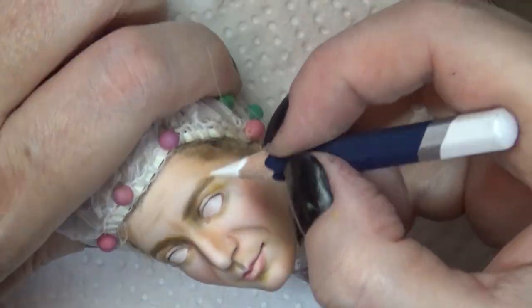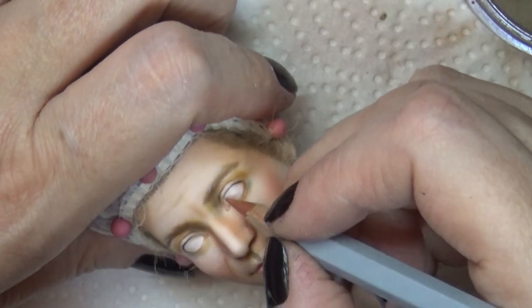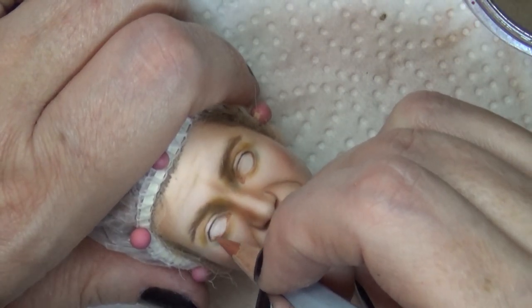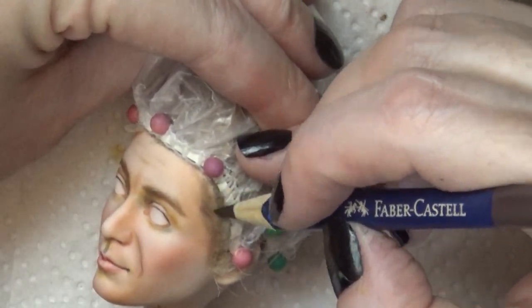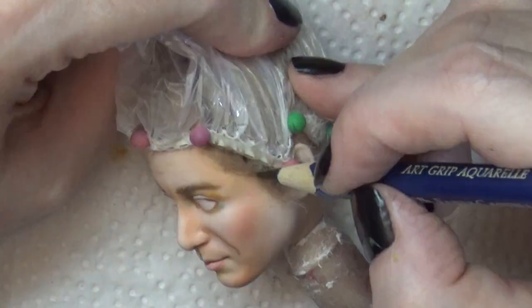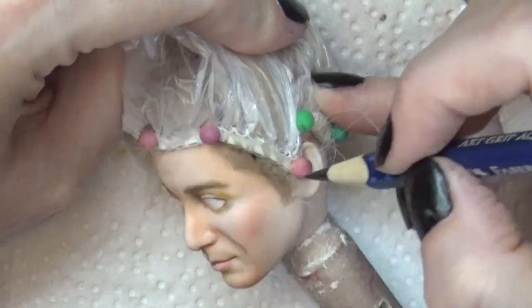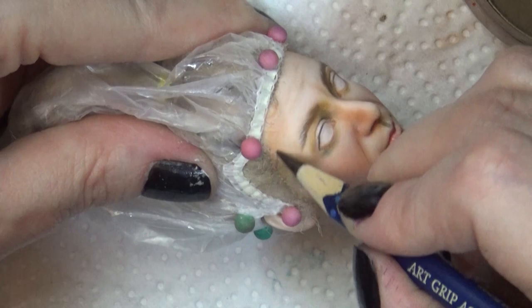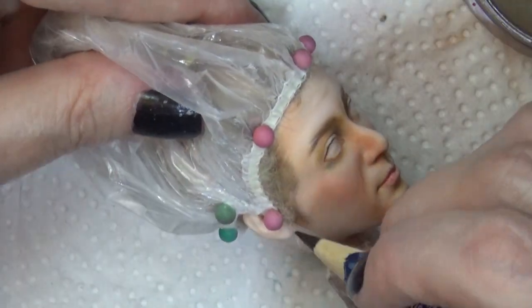I'm working to keep the eyebrows lowered to the eyelids and making them thicker, as Gene Wilder's eyebrows are a little thicker but not too thick, and closer down to the actual eyes. I gave him some sideburns with the rooting but I wanted to go back and blend those out a little bit with the pencil.